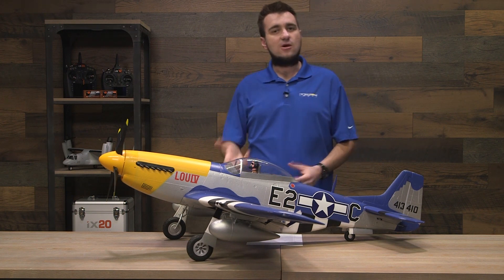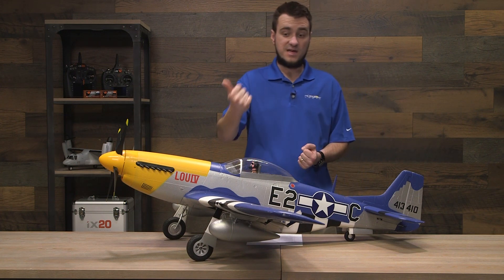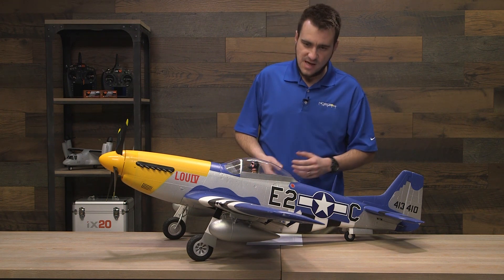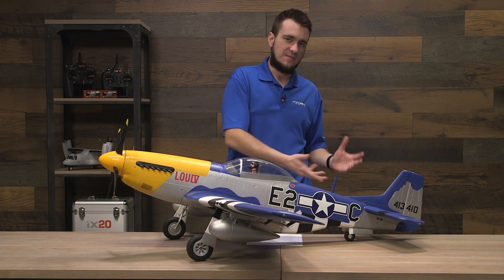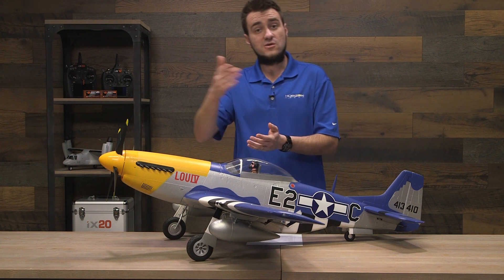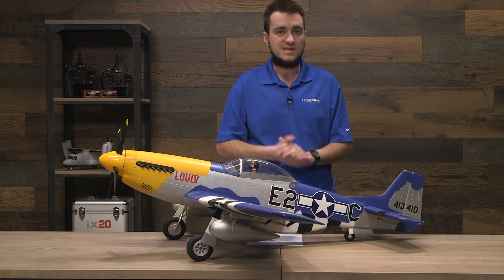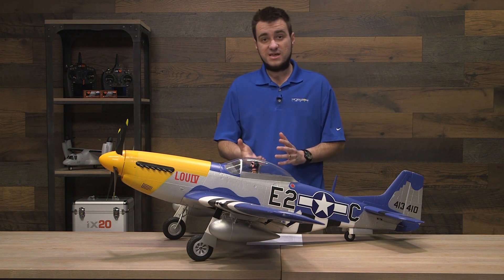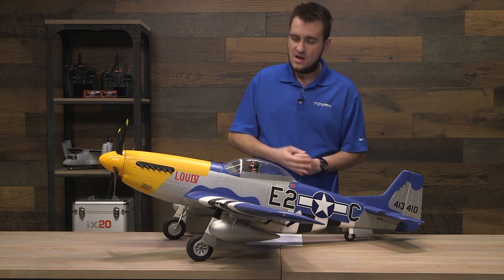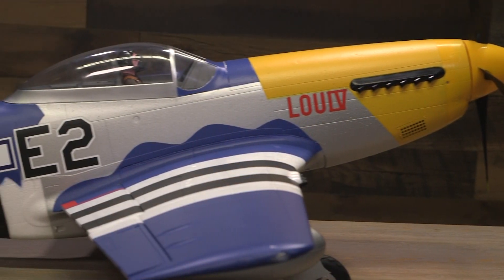With this being a low-wing warbird, we don't necessarily recommend this for beginners — because of the speed, the flying characteristics of fast low-wing warbirds, and the ground handling due to it being a tail dragger. That being said, this could definitely be a good first warbird if you already have a lot of stick time or hours flying other planes, especially since it comes with AS3X and Safe Select in the Bind and Fly Basic model. All those things coupled together make this a potential candidate for a good first warbird.